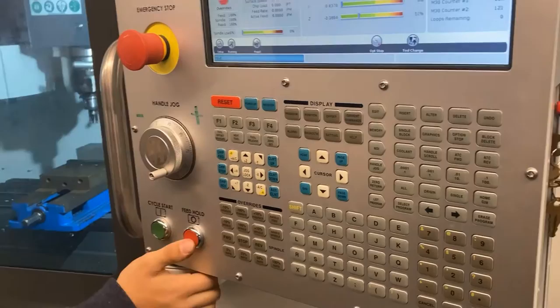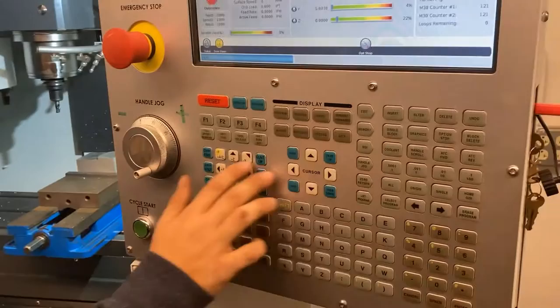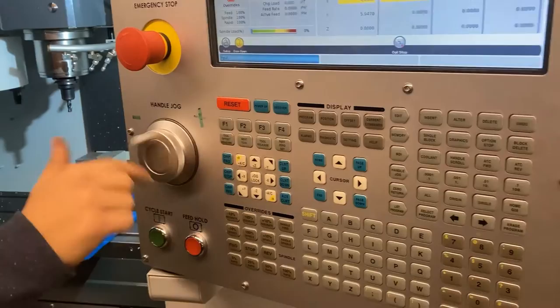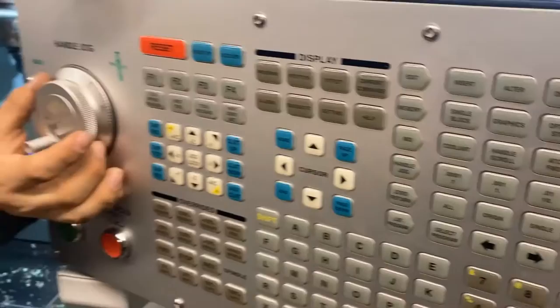Altering the code so that tool gets put away. Then we go through the same procedure again — back into handle jog mode. Here's that handle jog button again in case you're wondering where it was.